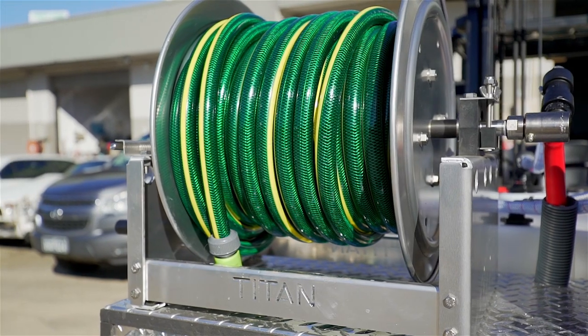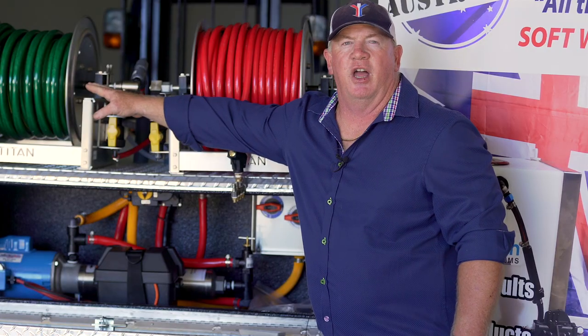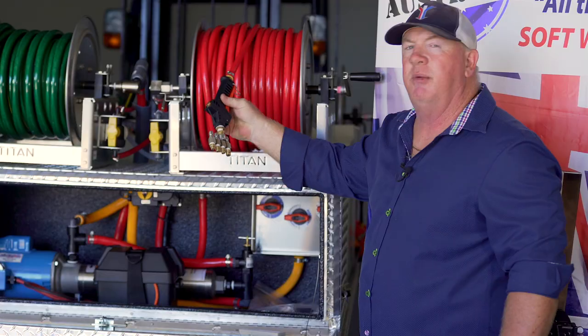We've also got on board the Titan stainless steel and aluminium hose reels. Three-quarter hose on supply, 30 metres, 75 metres on your chemical hose, plus the handpiece and j-rod.